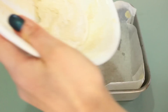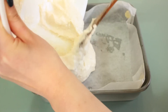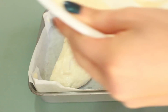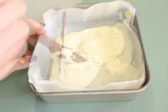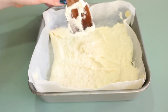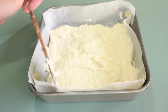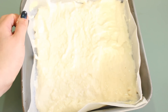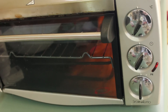Now pour half of the egg and almond meal mixture into the tray and spread it out evenly, making sure you get every corner. Then put it into the oven at 180 degrees for about 15 minutes until the surface becomes a bit brown.